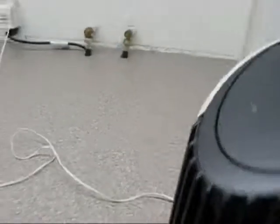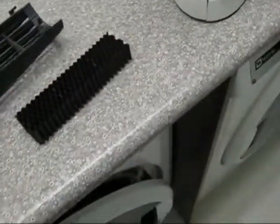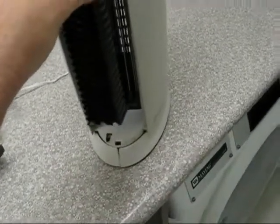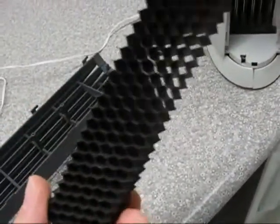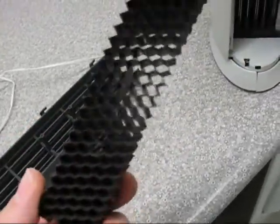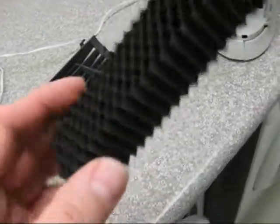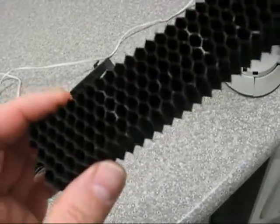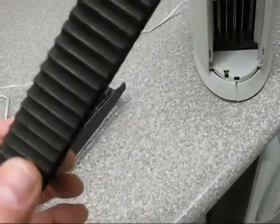These newer units have something called an ozone guard — I'll show it to you. This is the so-called ozone guard — it just pops right off. I don't see how this little guard, which doesn't even cover the whole unit, is going to do much. Most of the air just bypasses it. It's supposedly a coating that makes the ozone turn into oxygen, but it's just a gimmick. They put these on their newer units to cover themselves when it was found out that ozone is really bad for you. You can still smell the ozone just as strong with or without it.